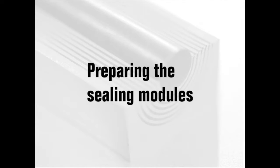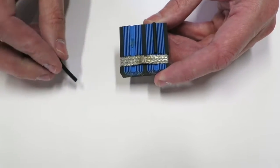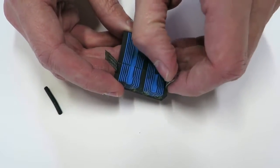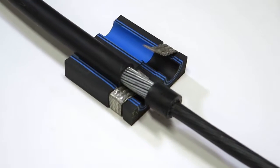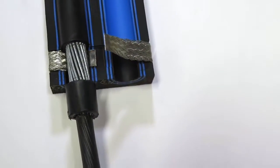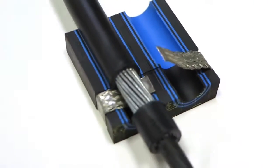Preparing the sealing modules. Remove the core and fold out the braid on the modules that are to hold cables. Note that armored cables are correctly prepared when a part of the jacket is removed, the cut matches the braid section of the module, and the armor extends beyond the edge of the module.